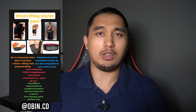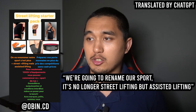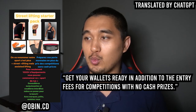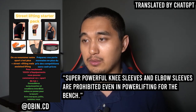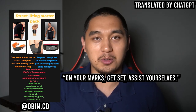In today's video, I wanted to review some of these viewpoints, starting with Aubin, who shared a streetlifting starter pack meme. Translated, he writes: 'We're going to rename our sport. It's no longer streetlifting, but assisted lifting. Get your wallets ready — in addition to the entry fees for competitions with no cash prizes, for just a thousand euros of equipment, you can start this street sport. Super powerful knee sleeves and elbow sleeves are prohibited even in powerlifting for the bench. On your marks, get set, assist yourselves.'